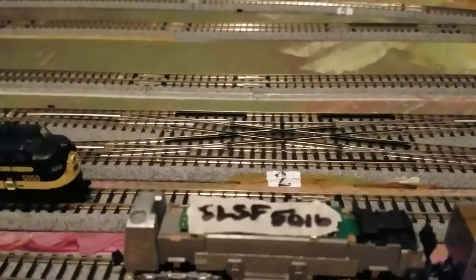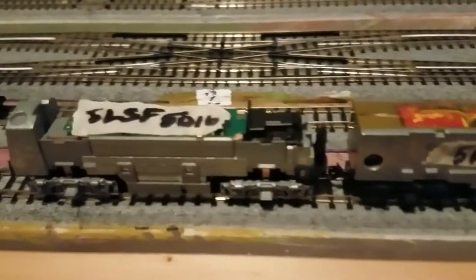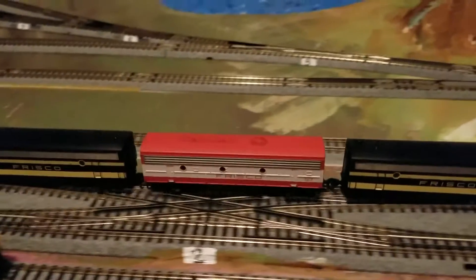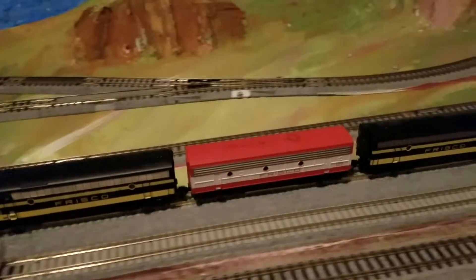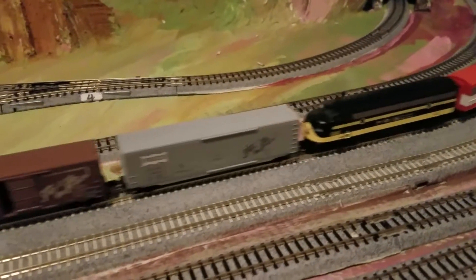Everything seems to be working great on these two Kato units. There are two different ways to put in DCC, but this one was a little bit difficult. Now I've got it running like a champ. The F7B runs full DCC just like the others, and I'm very happy with it.